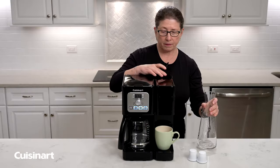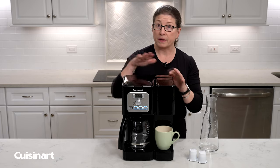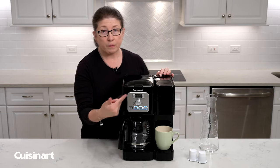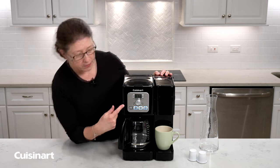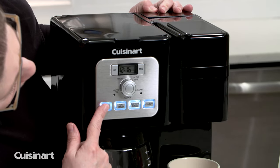I'm gonna put the lid on and you'll notice that the light did go on like I said. Then what you're gonna do is choose your cup size. You have 8, 10 or 12 ounces and you do that by pressing the pod size button.